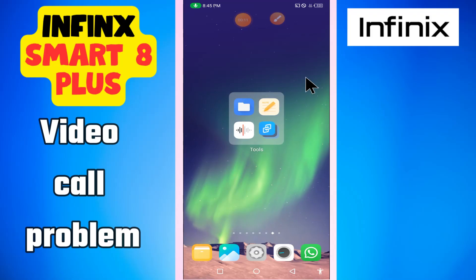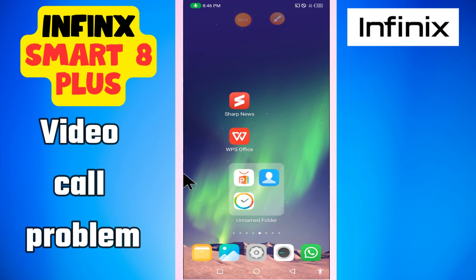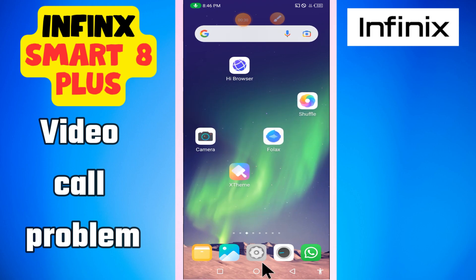Hi everyone. In this video I'm going to tell you about the video call issues in Infinix Smart 8 Plus. So if you want to enable the video call, or if the video call is not working, I will tell you how to do it. I will show you all the steps in this video — just follow them. And if you're new here, don't forget to subscribe. Now for further detail, let's watch the video and see how to do it.